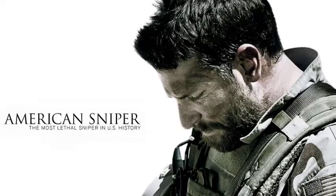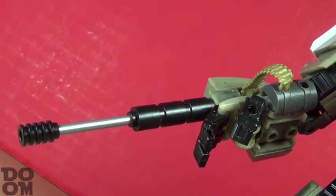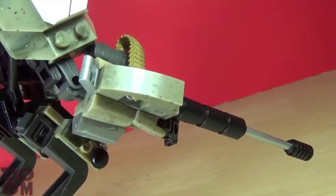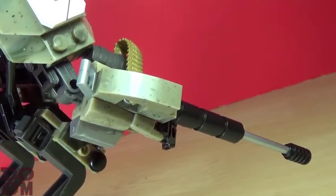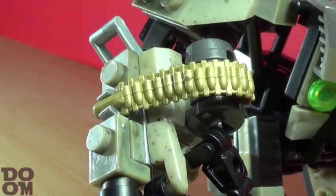The American Sniper, or Bradley Cooper weapon, is a custom build, and I wasn't sure how I'd feel about it right away. I can safely say, I dig it! Could use a little bit more detail, but it's simple and it gets the job done. I even like how there's a built-in clip inside the bricks that attaches to the belt.